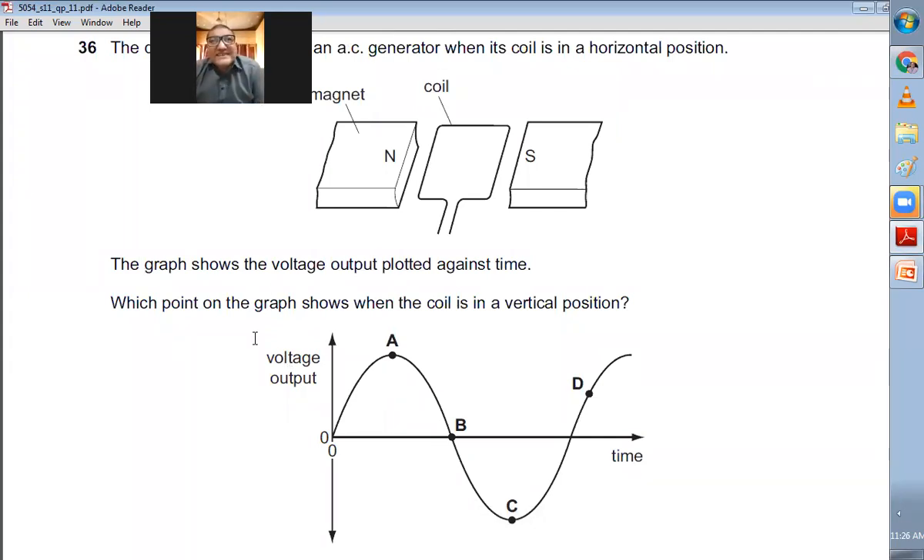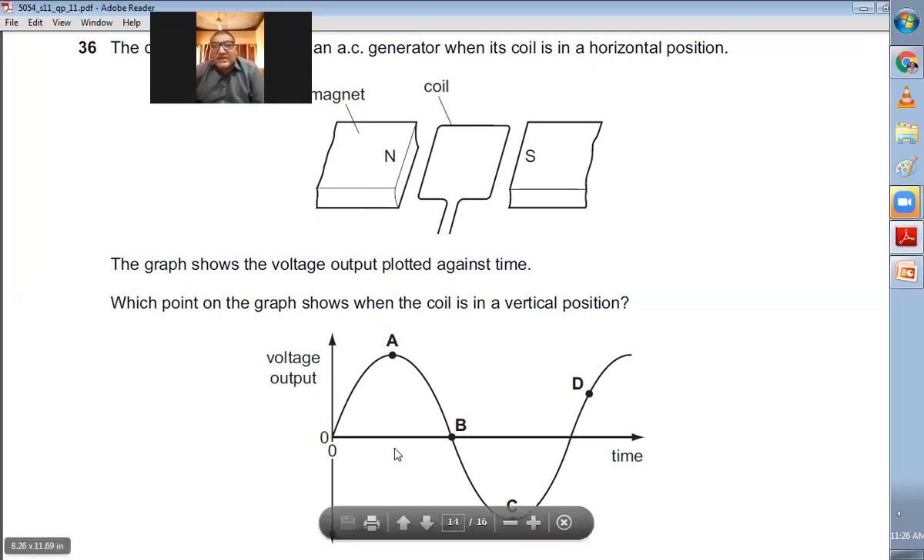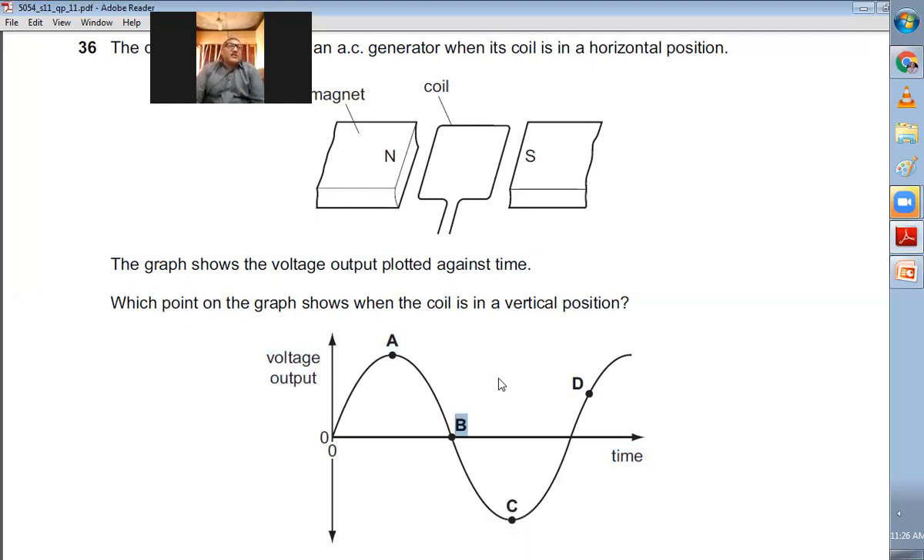Question number thirty-six: The diagram shows part of an AC generator. The graph shows voltage output against time. When does the coil become vertical? When the coil is horizontal, the EMF induced is maximum. When the coil is vertical, it moves parallel to the magnetic field lines and does not cut them, so the EMF induced is zero. B is the right choice.